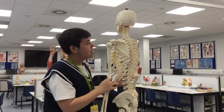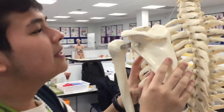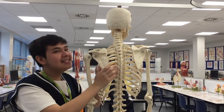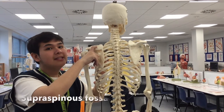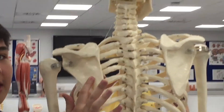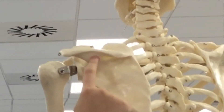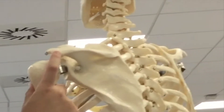Now let's move on to the scapula. There are a couple of things to note. So there's the supraspinous fossa over here, and then the infraspinous fossa. Over here we have the spine of the scapula, and over here we have the acromion.